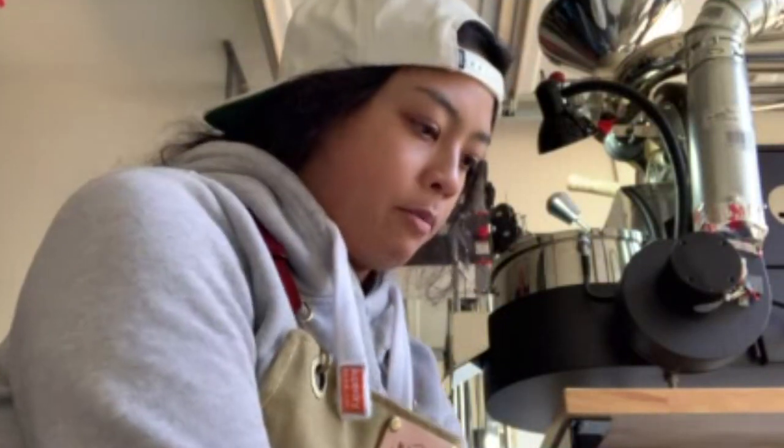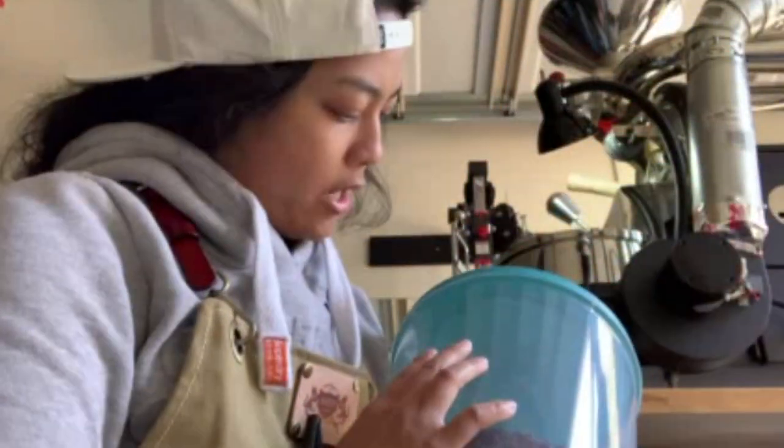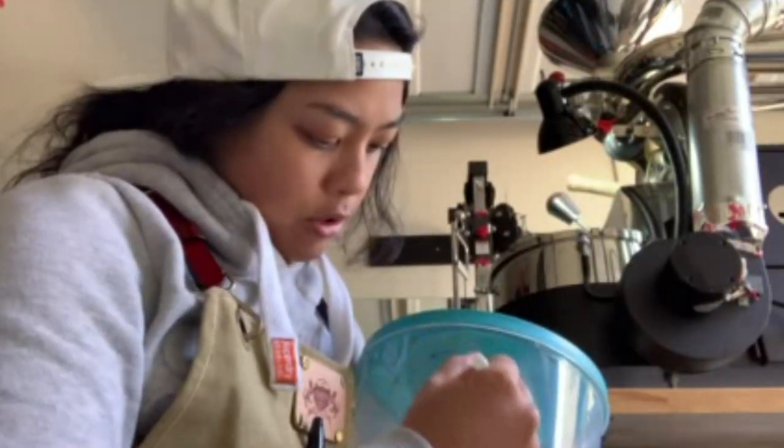It smells much better than the first one — though I think I maybe baked it a little. Labeling it number two and good to go.